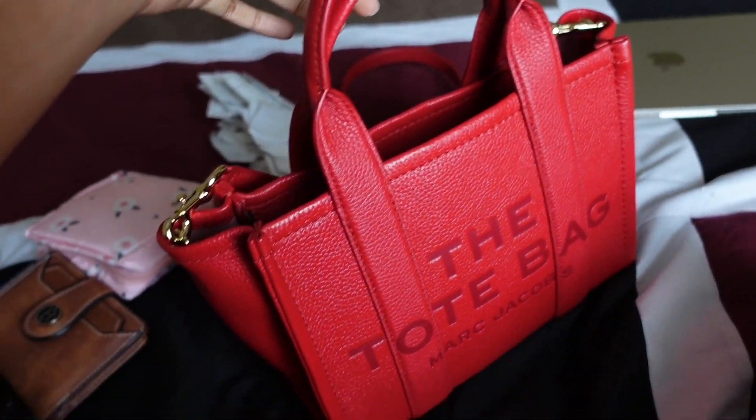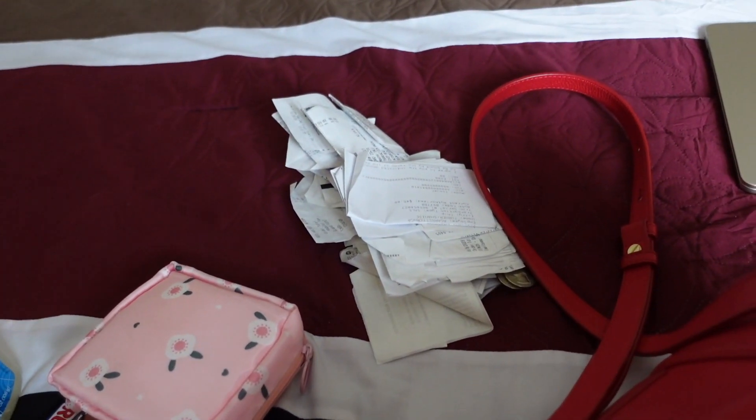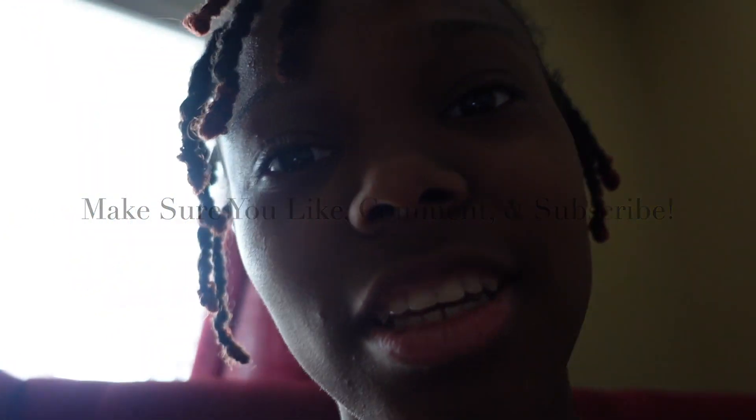So that's pretty much it in my Marc Jacobs tote bag — pretty much what was in it. I can also put my phone in there too. If you enjoyed this video make sure you like, comment and subscribe, and I'll be doing some more videos soon.